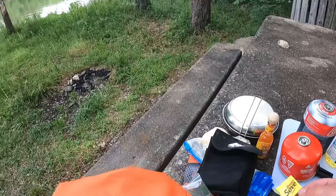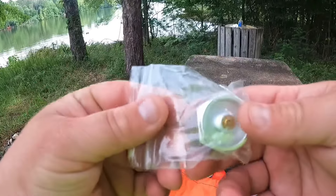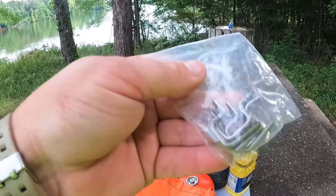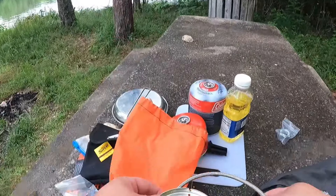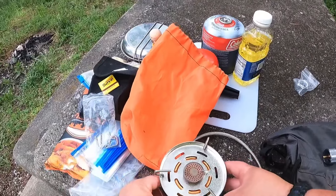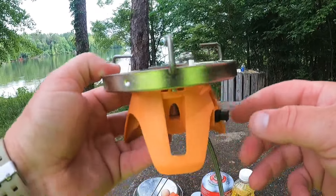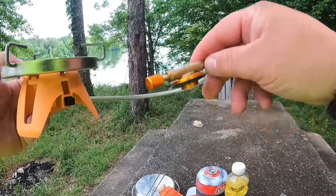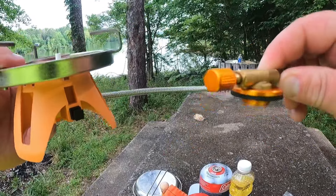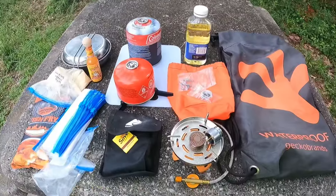I've also got some matches in there. This one here is the burner that I like the most. You've got a little adapter here to use the green cans, and then these things go on top of this little burner and sit like that to hold your pan or pot. It's got a striker underneath, and you just screw it onto your isobutane can. You've got your valve release and all that so you can control the heat better.